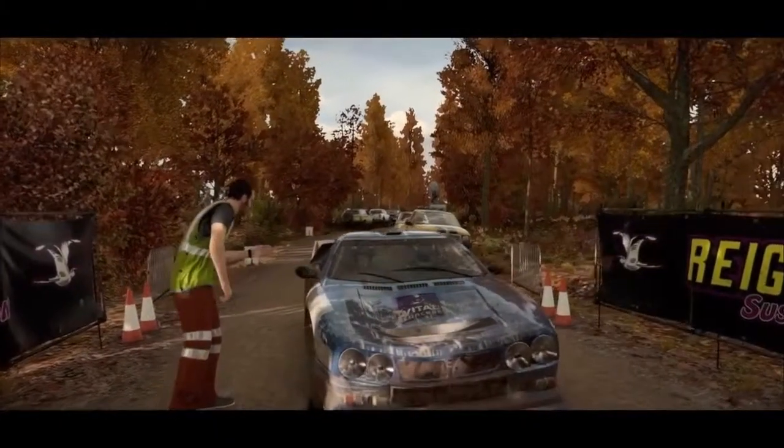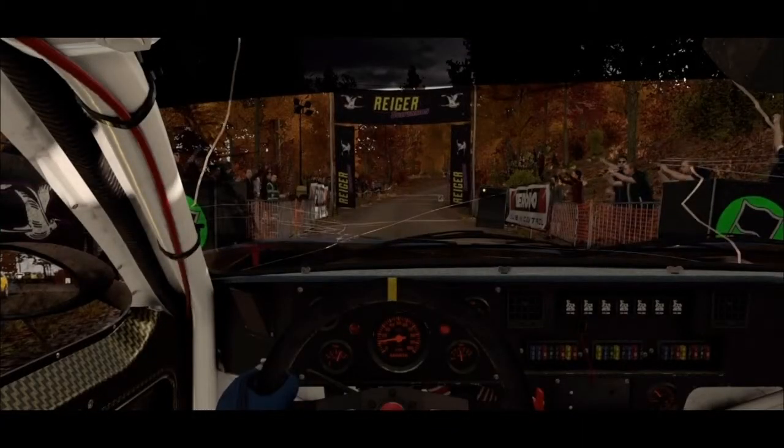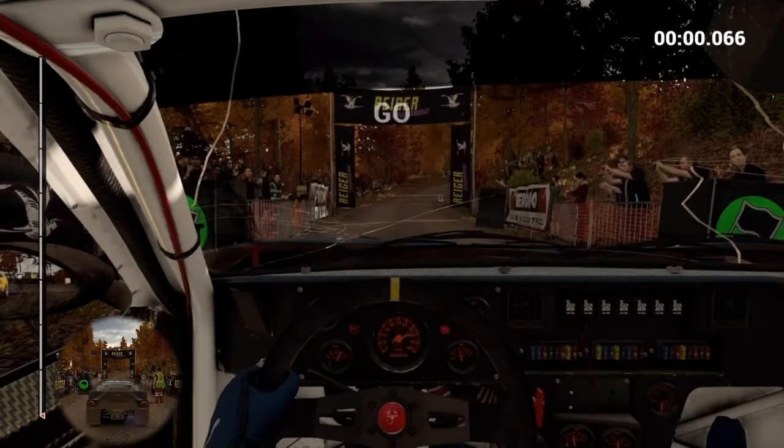It looked better, but she's running okay. Good luck! Five, four, three, two, one, go!